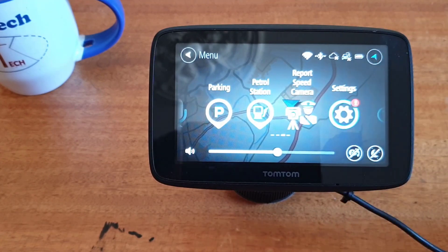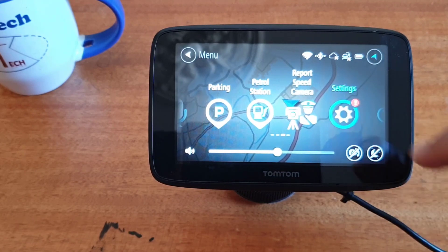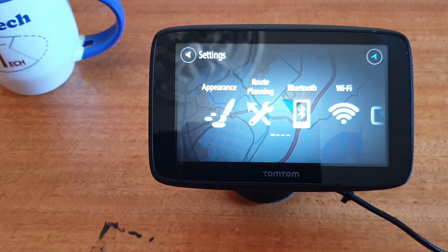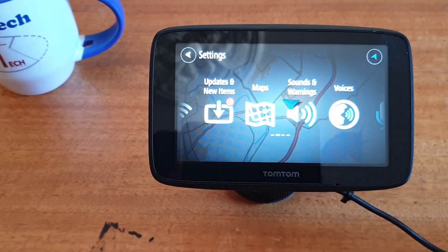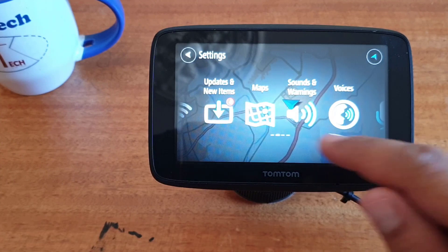Then click on settings again. Scroll to find maps and click on the maps icon.